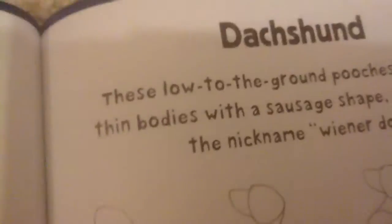The first dog I'm going to show you guys how to draw is a dachshund, also known as wiener dogs.